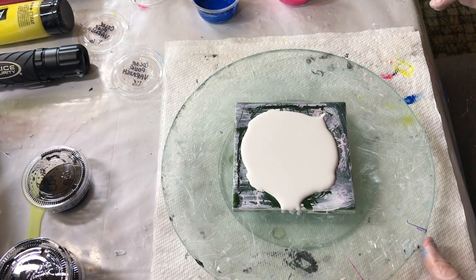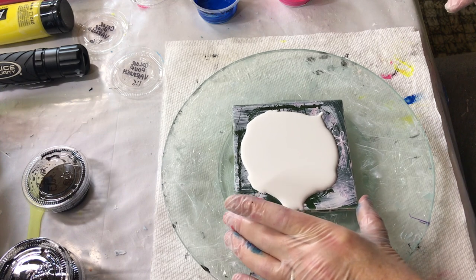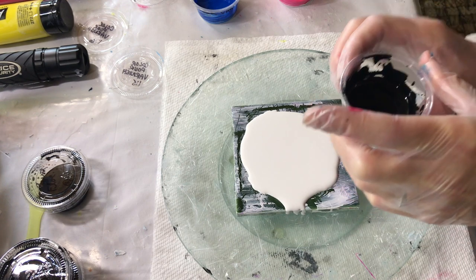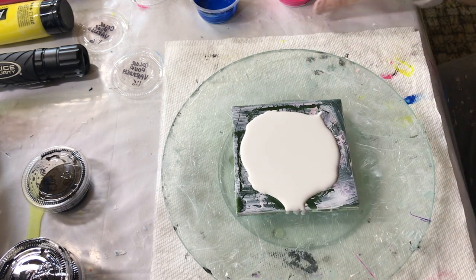This test is water and paint. This is Amsterdam Black Oxide paint and water for the cell activator.